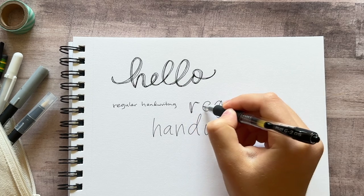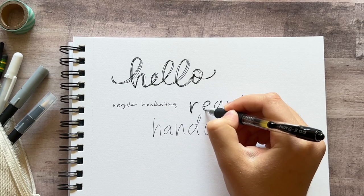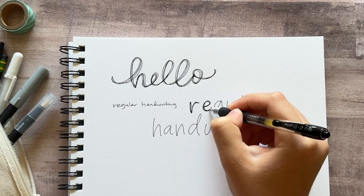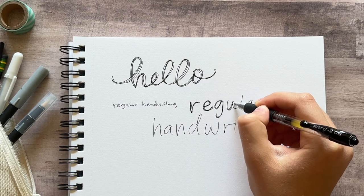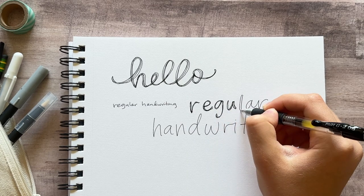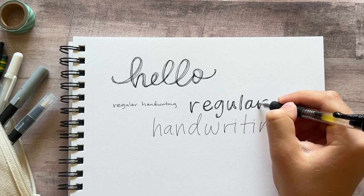Then just as I did before, once I have the words written out, I'm going to loosely retrace over the letters multiple times, building them up until they're as thick as I want them to be. You can go over the letters many times and make it really thick, or you can do it just a few times — it can be as much or as little as you want.